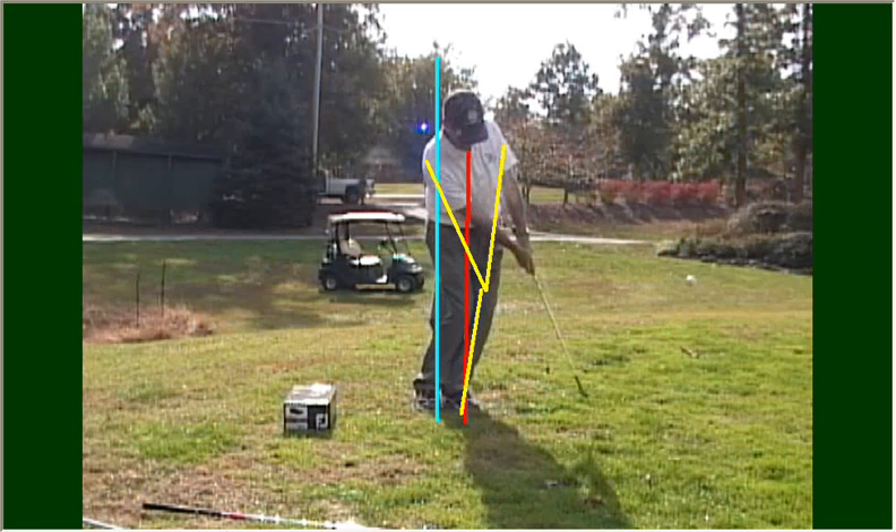So work on that basic setup and practice this box drill, and I think your chipping will get much better. Good luck.